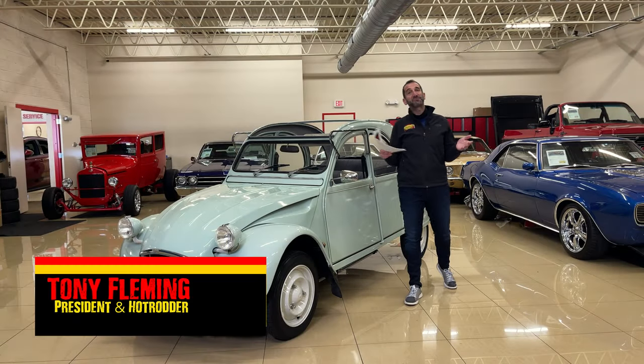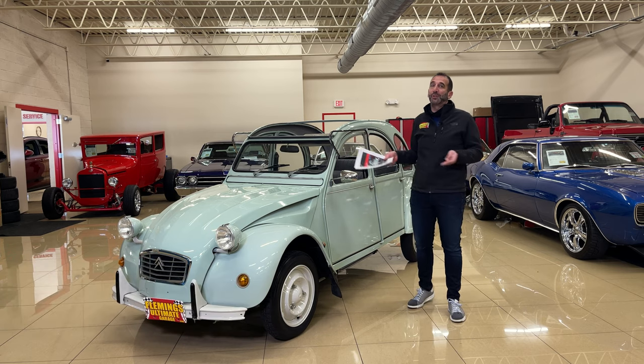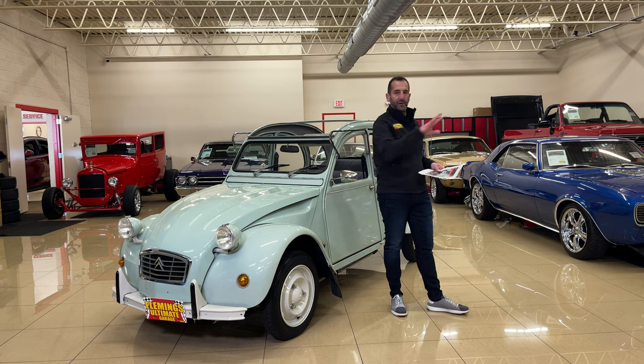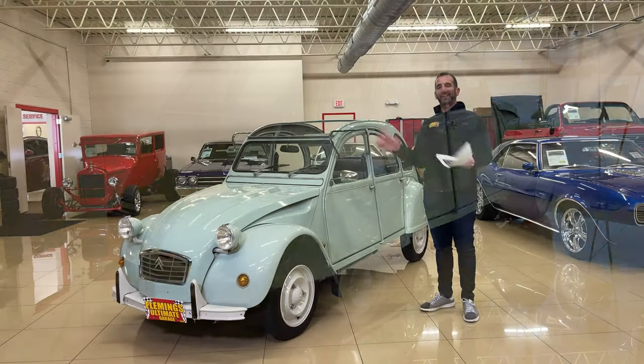Hey everybody, thanks for joining us on today's Smile Machine. You say Smile Machine — what does that even mean? Well, what it means is when you look at this car going down the road, all you can do is smile. It's amongst other supermodels in this showroom, and even outside on the road it is spectacular looking.